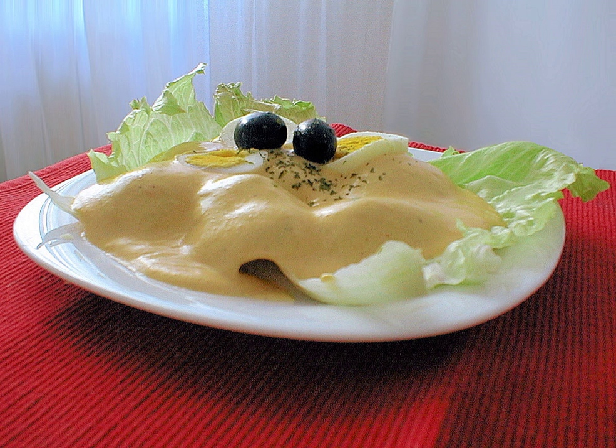The sauce is made of queso fresco, fresh white cheese, vegetable oil, aji amarillo, yellow Peruvian pepper, evaporated milk, and salt mixed in a blender. Some recipes call for garlic, onion, and crushed saltines.